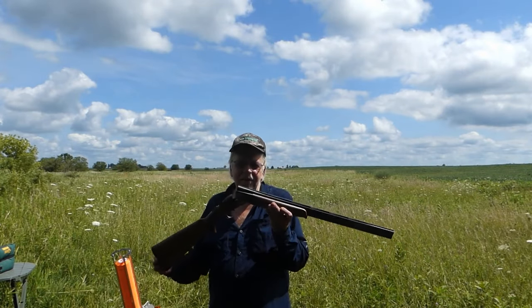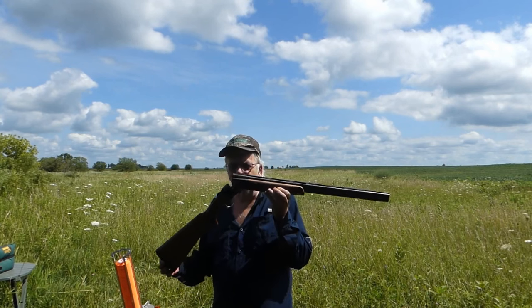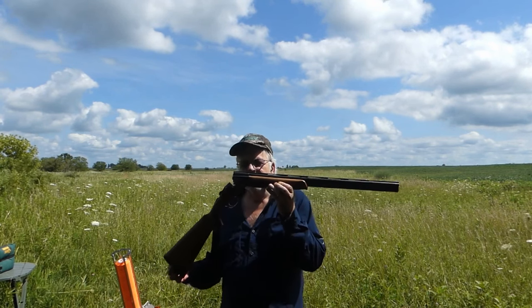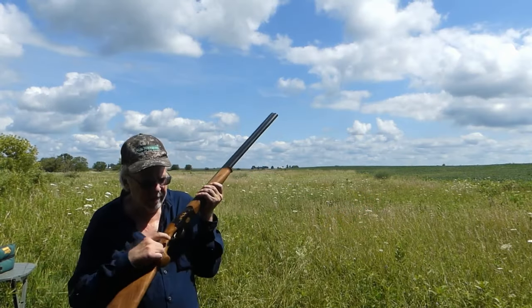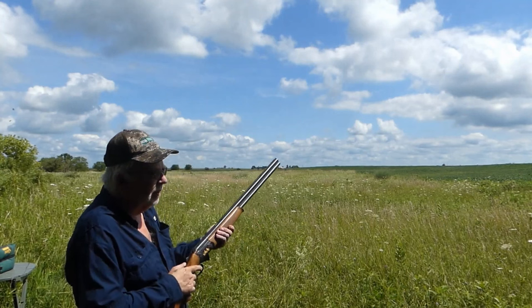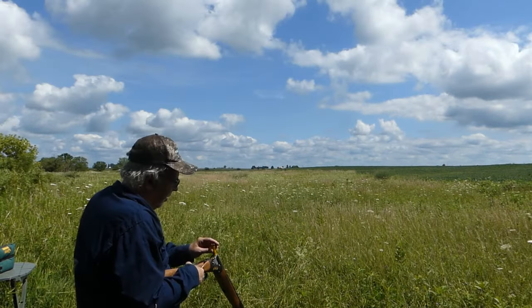The shotgun boasts a deluxe Turkish walnut pistol grip stock, hand-oiled to perfection, providing not only a comfortable grip but also a consistent and reliable shooting experience. Its balance is nothing short of remarkable, allowing for smooth and effortless mounting to the shoulder, giving shooters an edge in the field.